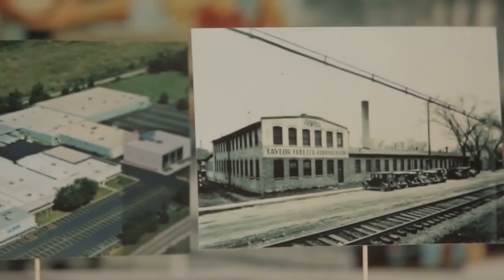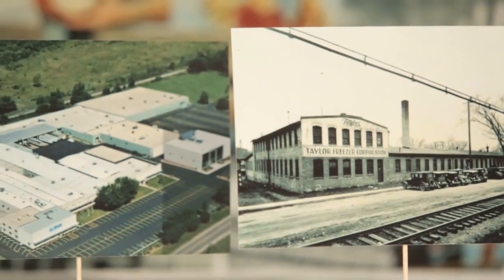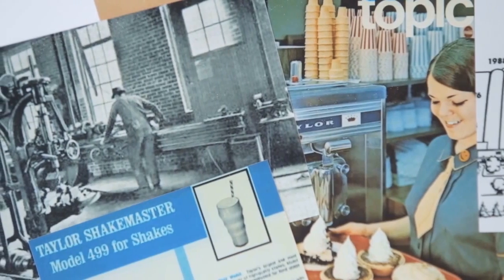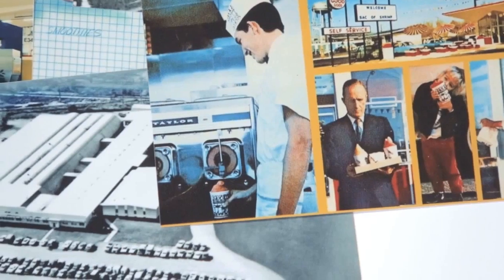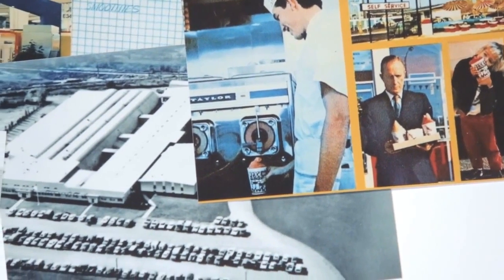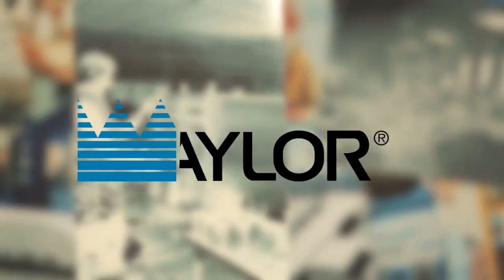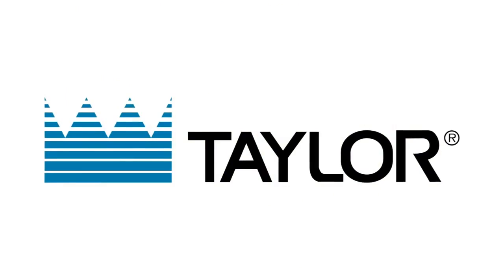Since 1926, Taylor Company has been at the forefront of food service equipment technology, creating and developing innovative products used by industry leaders worldwide. With a reputation built on experience and excellence, the Taylor name is synonymous with trust.